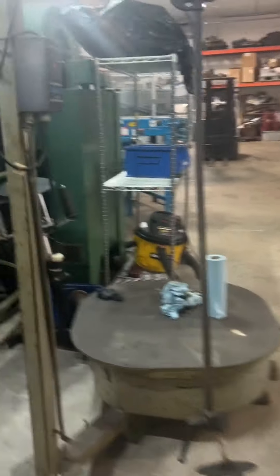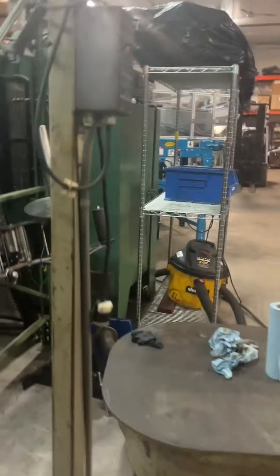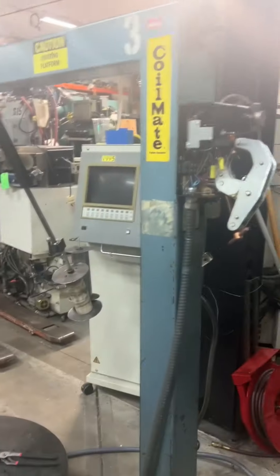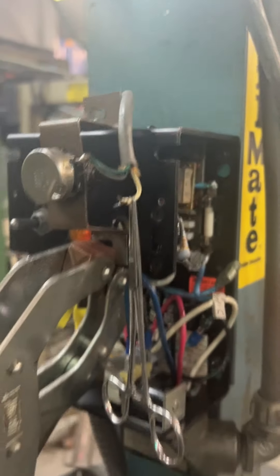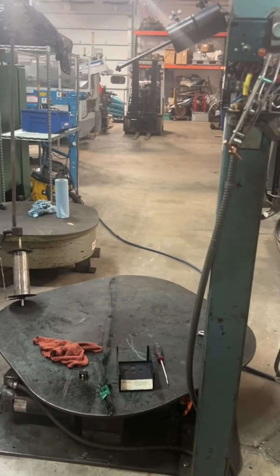This one's got an inverter, sounds good. That one has the regular drive on it, the coil mate drive, which is fine, and that one runs good. This one here is another coil mate but we got a broken wire that we're gonna fix. I've got three of them going right now, and the fourth I'll get running in a day or two.